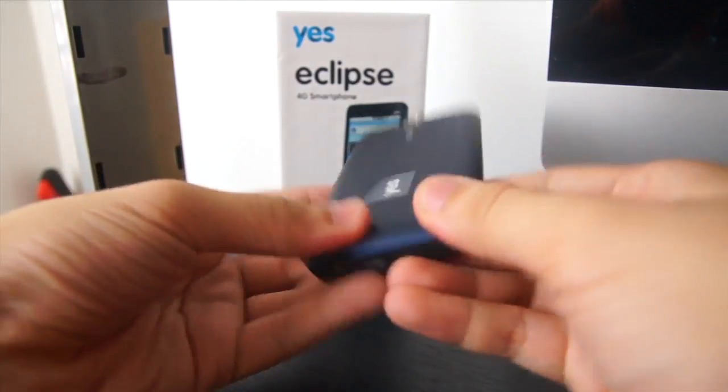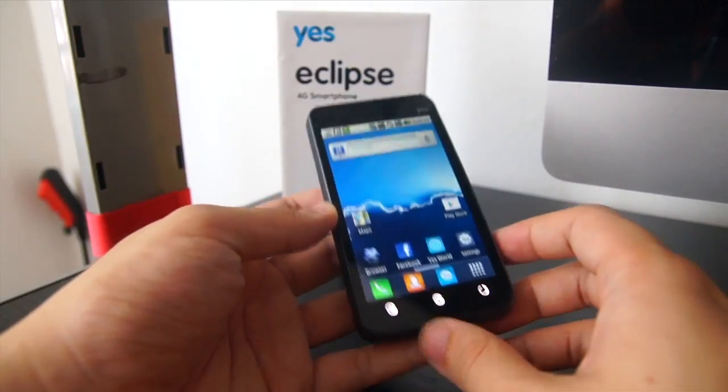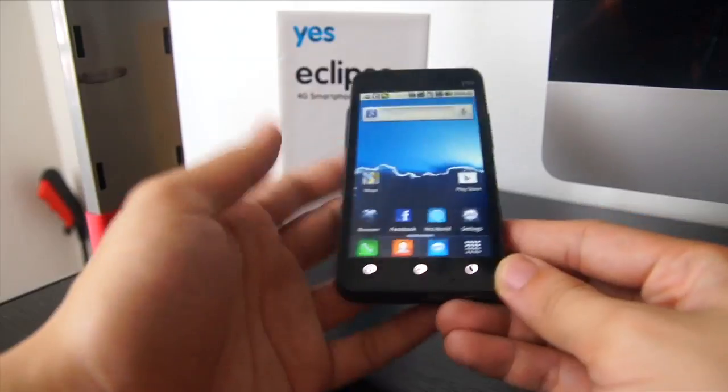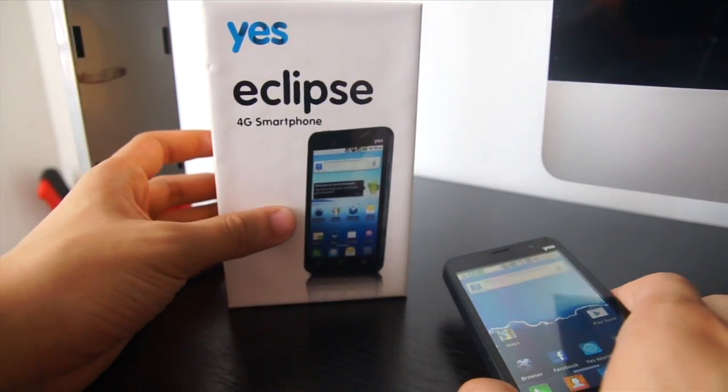If you want to check out the phone, go to a YES outlet nearby or go to Lot 10 because they have lots of units for you to try out. It's the YES Eclipse 4G Smartphone.